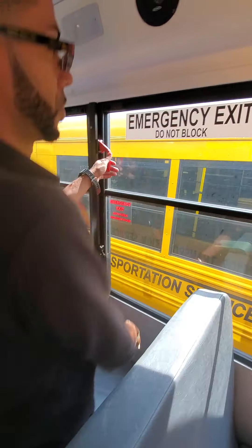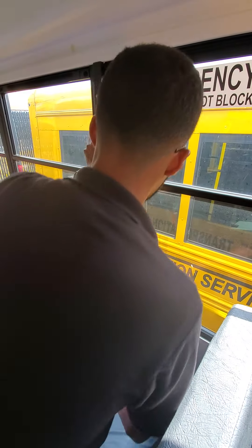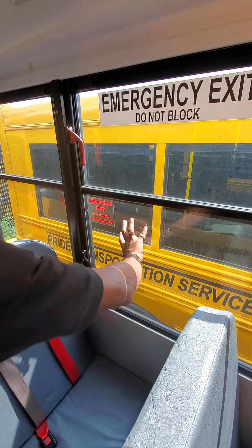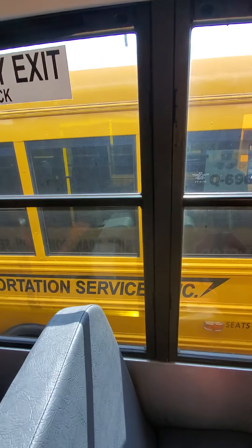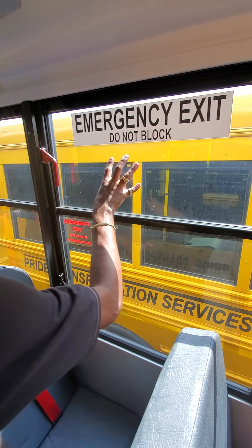Do the same thing for the next window. The alarm sounded, letting me know my emergency exit window — the door opens and closes freely. There's no cracks, there's no damage to the window. The hinges are in place and there's no cracks and no damage. The alarm sounded, letting the examiner know my emergency exit alarm is working properly.